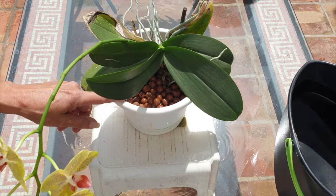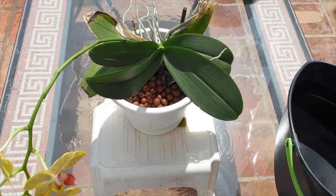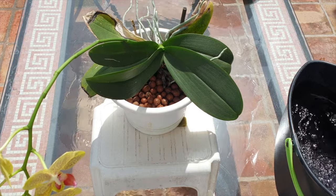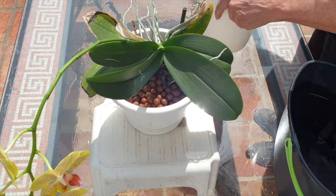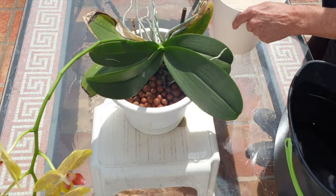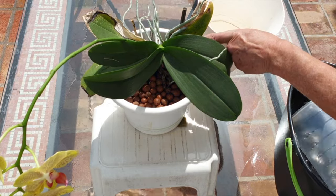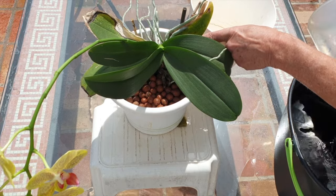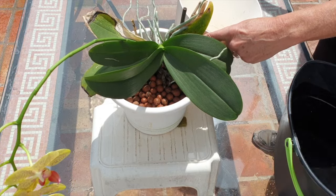In a controlled growth space, the supplementing is pretty much the same. However, you do not have the challenging conditions to contend with. Instead, you are helping with the growth of spikes and providing the much-needed energy for your plants to bloom. The reason I stop supplementing with the additives late spring is because my fertilizer takes over so that the orchid gets a well-balanced diet during active growth. The previous months of supplementing are now within the orchid's system and the fertilizer takes over from there.